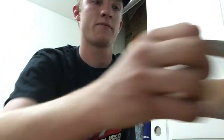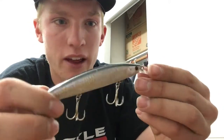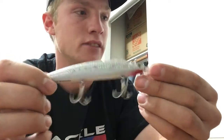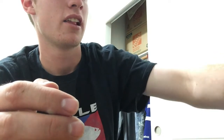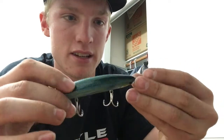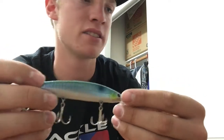And then I have some more colors. I think this one is just a metallic sardine. And then this color is smelt. I've only tried this one a couple times but haven't really had any luck with it.